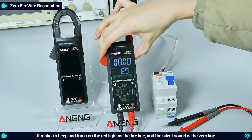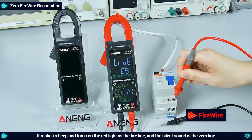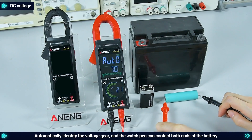Zero/fire wire recognition: it makes a beep and turns on the red light for the fire line, while silence indicates the zero line. DC voltage: automatically identify the voltage gear and the watch pen can contact the positive and negative electrodes of the battery.